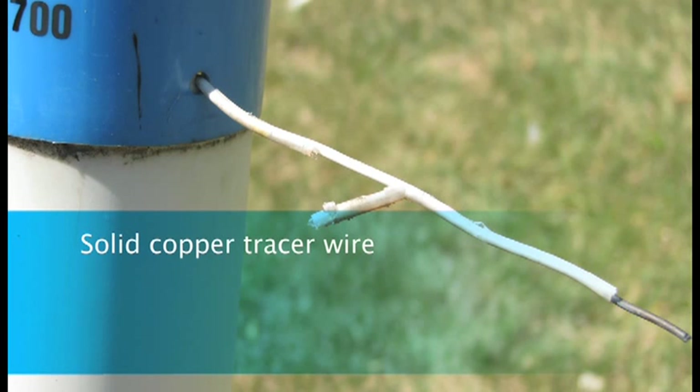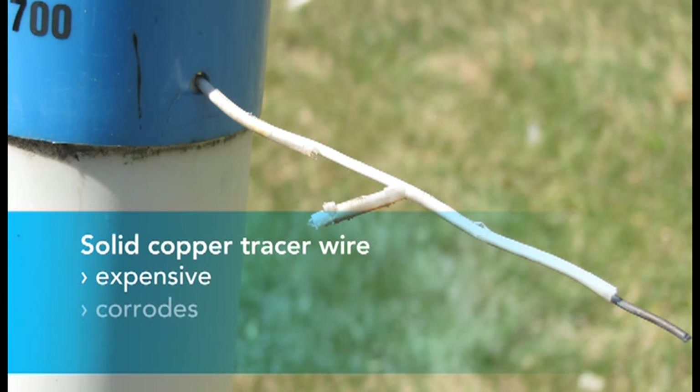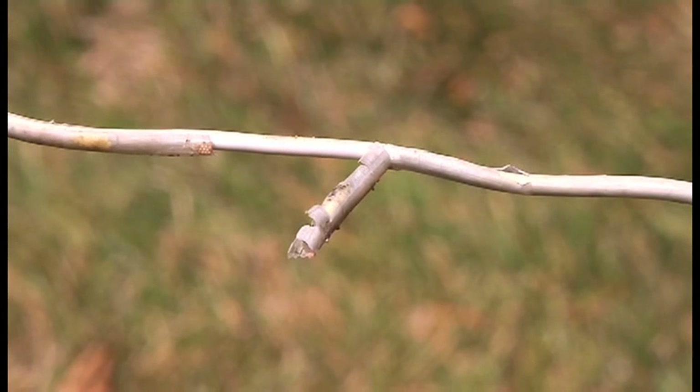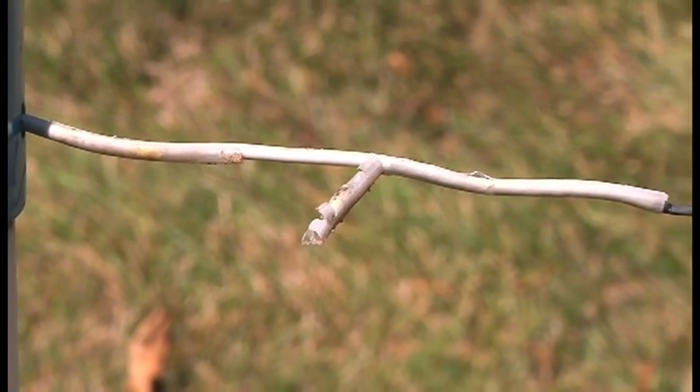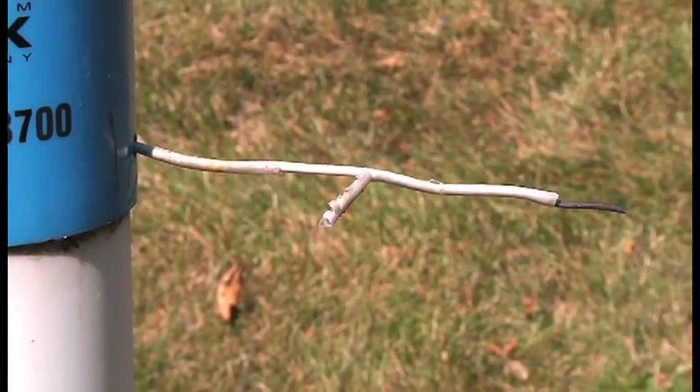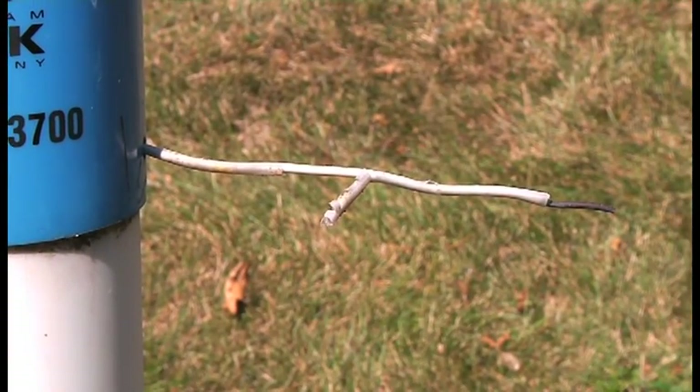Solid copper tracer wire can be expensive and it's vulnerable to corrosion. That not only interferes with signal strength, it can also be dangerous. Just take a look at the standard copper tracer wire that's been exposed to sunlight for about a year. The jacket's been degraded and the exposed copper conductor is already showing signs of corrosion.